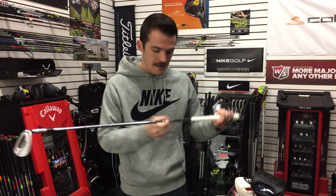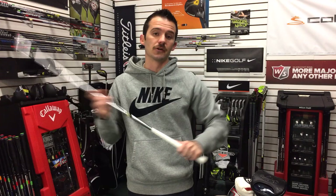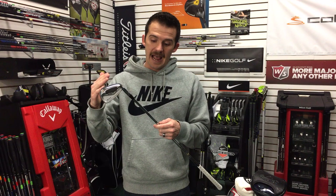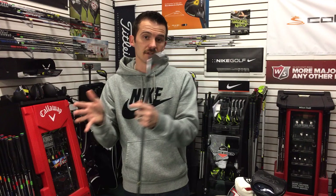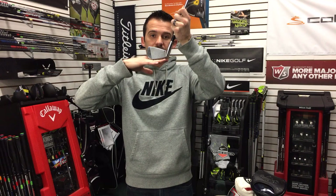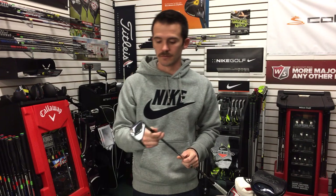These irons were custom built for me. I play them at standard length — I should actually play a half inch short, but I like the swing weight at standard, so I just choke up a half inch. The shaft is the Dynamic Gold X100 soft step, which is built between an X100 (extra stiff) and an S300 (regular stiff) — right in between, because I'm not quite fast enough for a full X100 but a bit faster than S300. The heads are bent two degrees flat because I'm not very tall, and that makes the club a little more fade-biased so I don't have to worry about turning it over too hard when playing a draw.